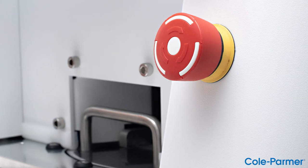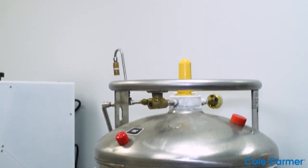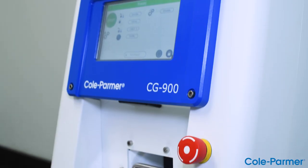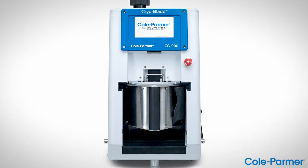Safety features: liquid nitrogen can cause severe frostbite. Auto-dispense of liquid nitrogen is unique to this product and significantly improves safety. The red emergency stop button on the front of the Cryoblade cuts power to the mill in case of an emergency.